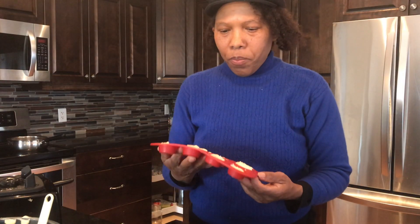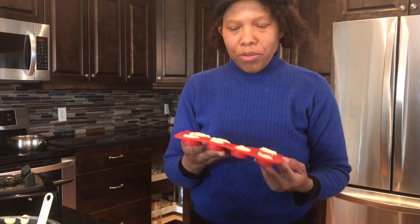Okay, so I'm going to put this in the fridge to firm up, and we will be back when it's all done and I will show you the finishing touch.